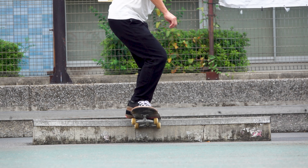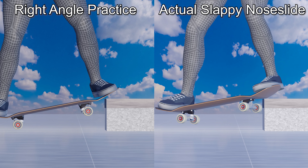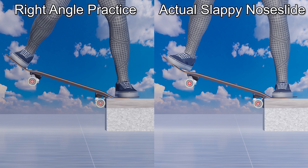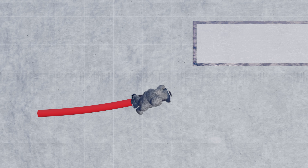As long as the nose can reach the height of the obstacle when you step on the tail, you can use the same technique to get on it. Of course, it is safer to start with low obstacles. Note, however, that there is a difference between this practice and an actual slappy nose slide.